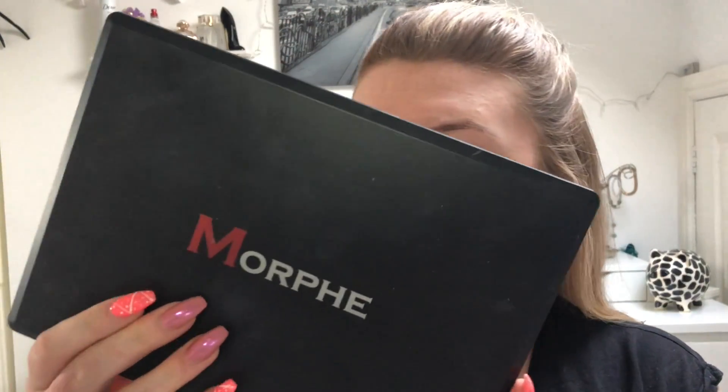Hello everyone, welcome back to my channel. So today's video is going to be a get ready with me, and I'm going to be using the Morphe 35O palette. I've had this palette for a while now and I just don't find myself reaching for it as much. I do really love the colors and the pigmentation, so I'm going to do a look with this palette today. I'll start with face makeup first, then we'll get on to the eyes.